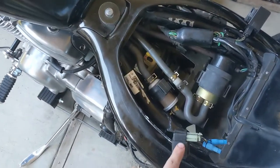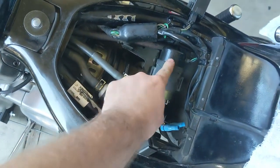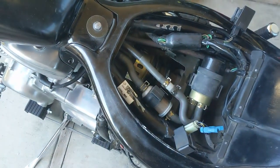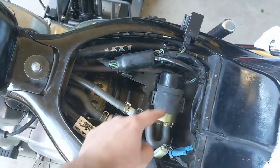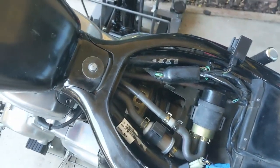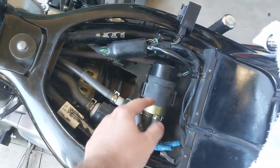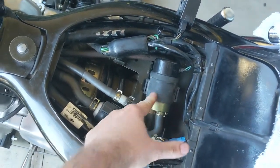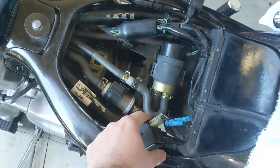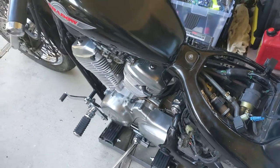I did test the fuel pump relay, which sits right here, and I tested the pump. Everything seems to be working. I'm not fully sure that the fuel relay and the pump work together right now, because when I turn it on, the fuel pump's not working. However, if I bypass the fuel pump relay, it will be working. That's normal in most cases, but I would expect the fuel pump to work when I start the bike.